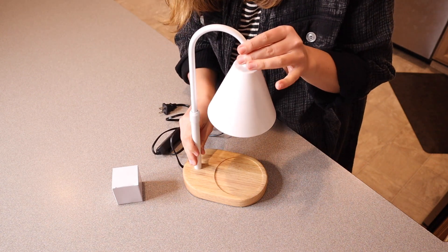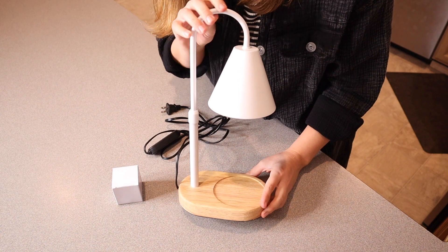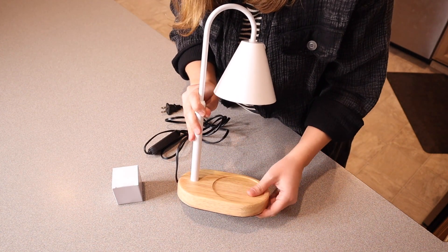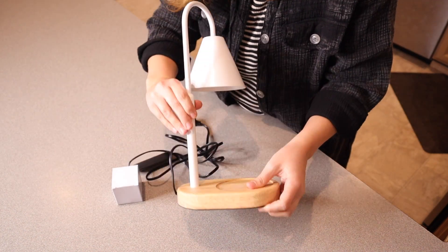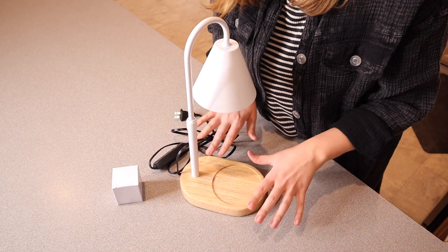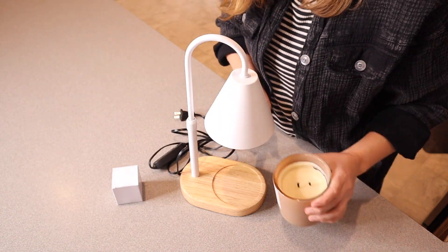I do really like this design. It's just really nice and simplistic. They do have some other color options but I really like this white lampshade and this wooden neutral base. The bottom of it does have a non-slip grip on the bottom which is nice. That way it's not going to scratch the surface of your counter and it does have this little divot here to keep your candle right in there.